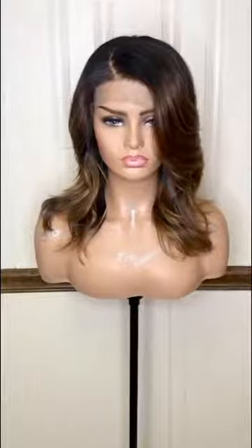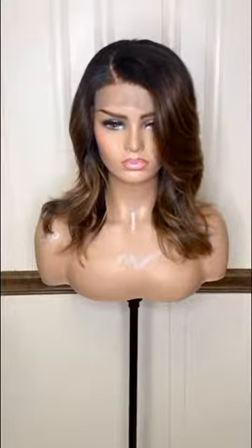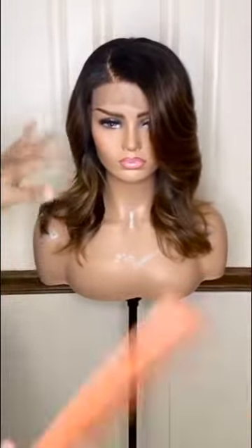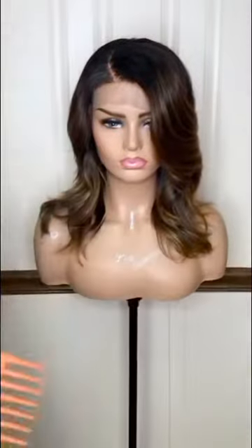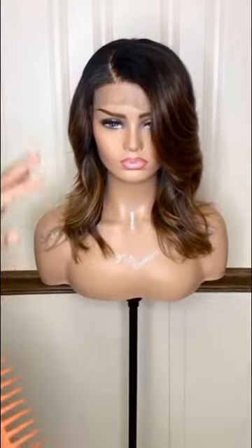A natural unit, perfect for this weather. Hair is provided by Diversity Hair and she is $200 on sale right now. Our next unit for tonight is a custom color — she's highlighted and lowlighted, toned out to make her a dirty mellow blonde.